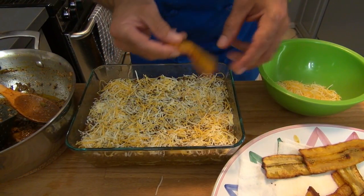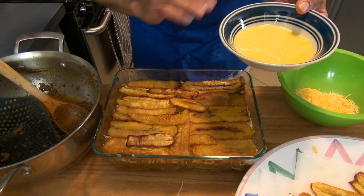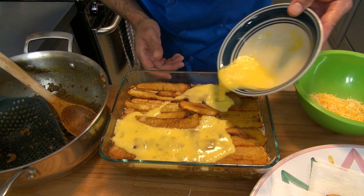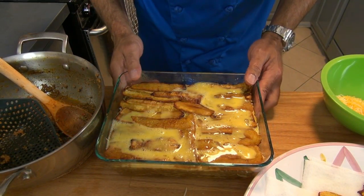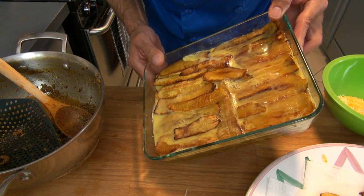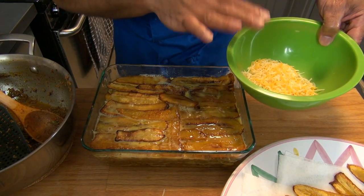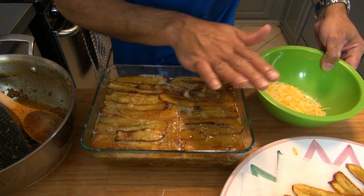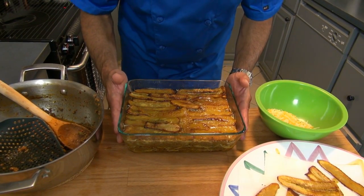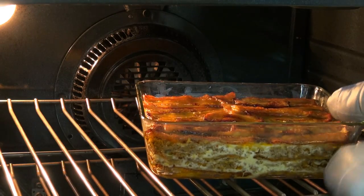Now it's time to add our third and last layer of plantain. Once that's ready, I'm going to pour two beaten eggs over this layer. The egg works like glue to hold everything together when you're cutting through it. Make sure to move the pan so the egg spreads out all over this layer. You can choose to add a last layer of cheese on top — this is optional and a personal choice. I personally do not, and now I'm ready to get this into the oven and cook for about 20 to 25 minutes at 350 degrees.